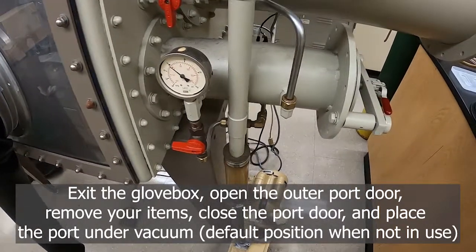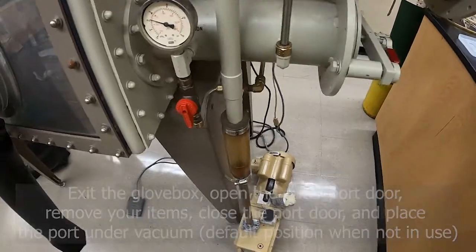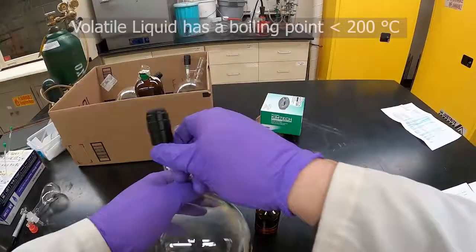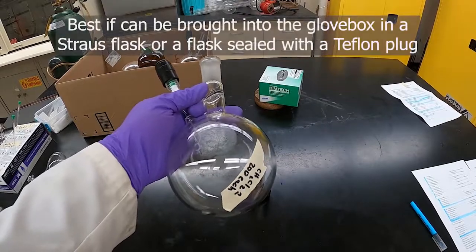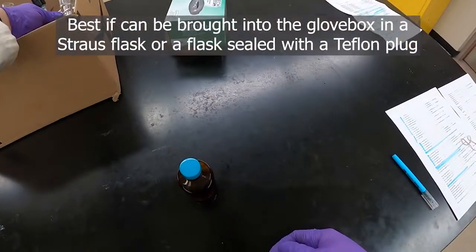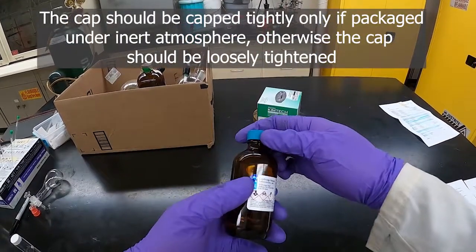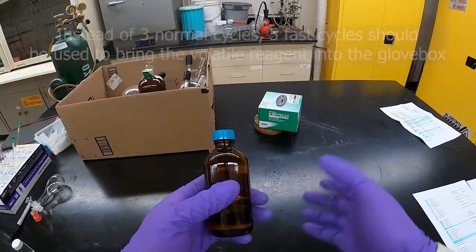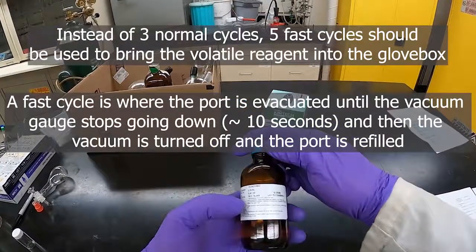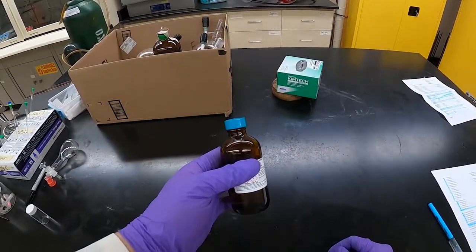The default position for the small port should be under vacuum. To reiterate: if you bring in volatile liquids — anything with a boiling point below 200°C — it's best if they can be brought in in some kind of Teflon stopper flask, like this Strauss flask. If you can't do that, the flask should be capped tightly, and the same quick three-cycle approach for bringing in solids and non-volatile liquids can also be used for those compounds.